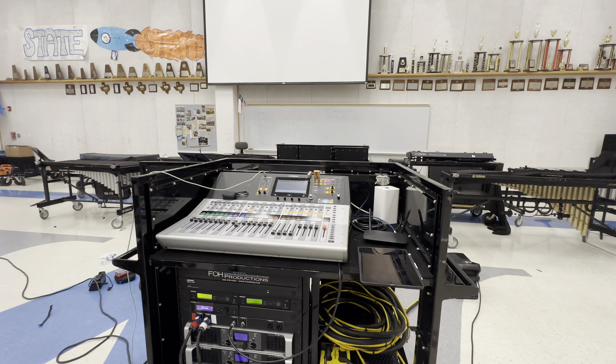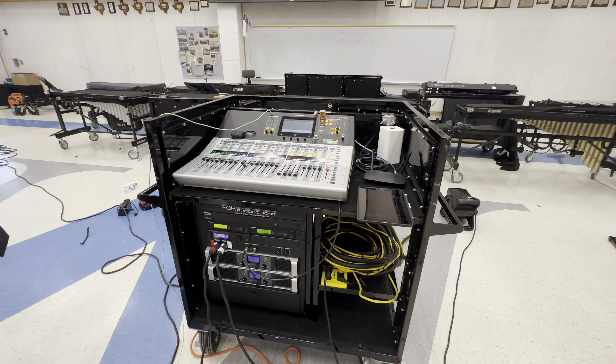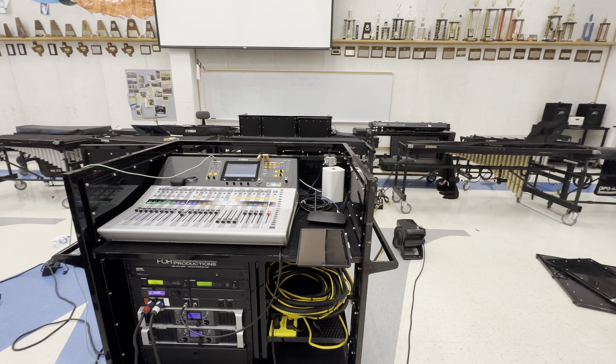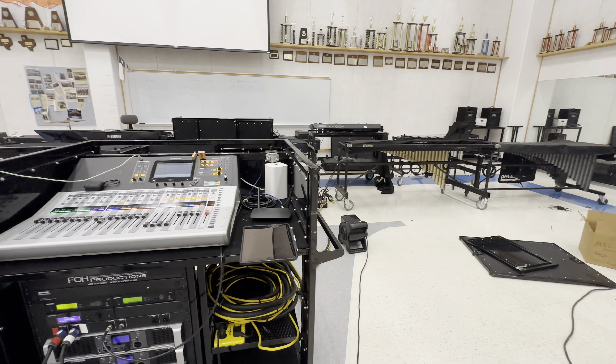Hey y'all, Andrew at Microphonic Designs here at Van Alstein High School. I am pretty much done setting up their audio system for the 2023 season. There's one last thing I need to do, which is color code the snake, but we'll get to that in a second.